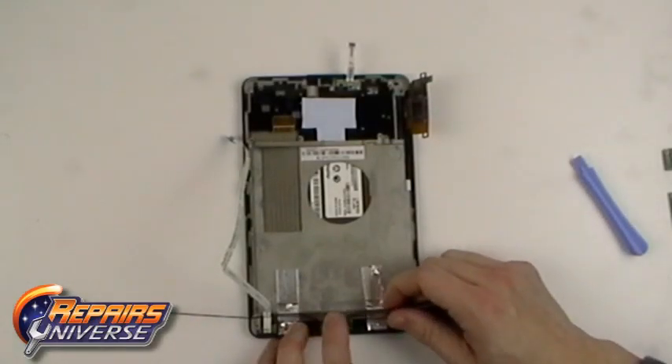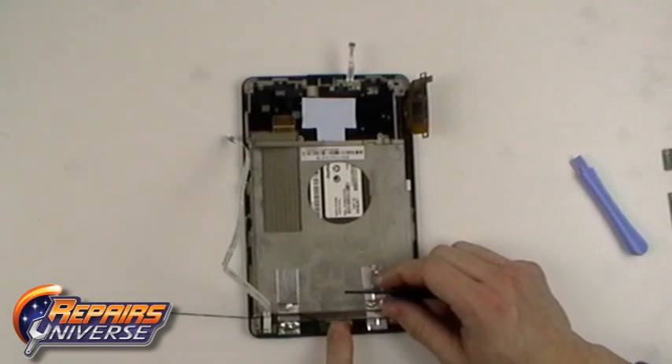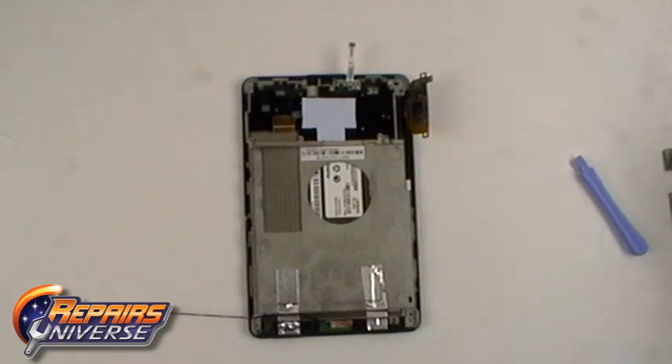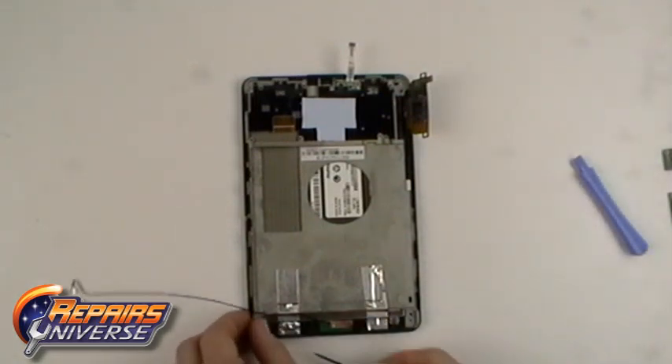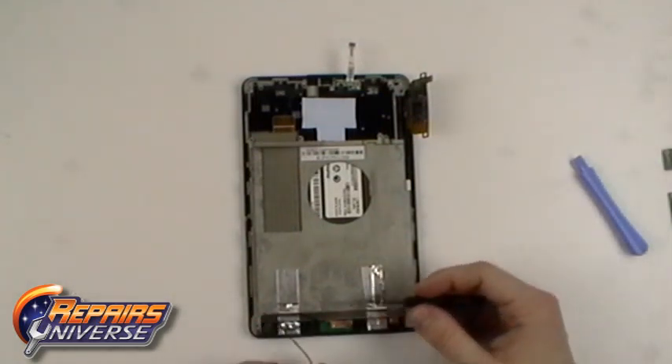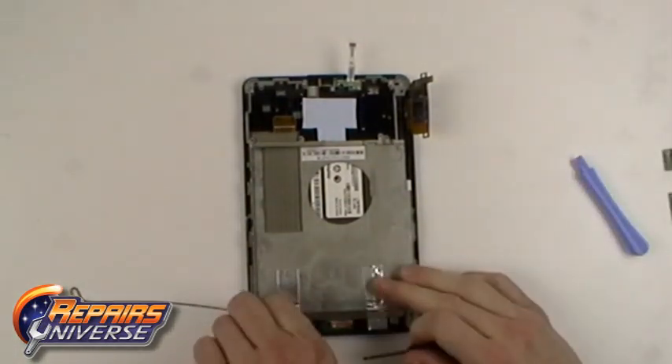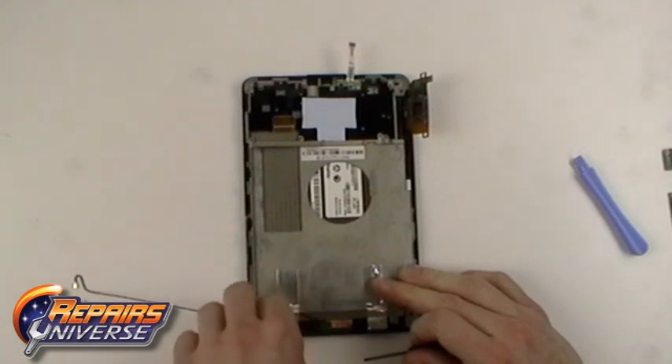Gently peel back the foil holding the WiFi flex cable in place and also remove the long flex cable located to the left of that. Now carefully release the two pieces of foil tape as shown in the video.